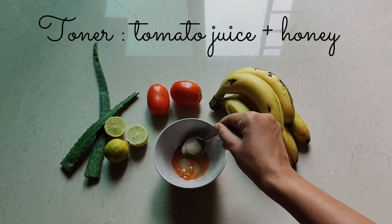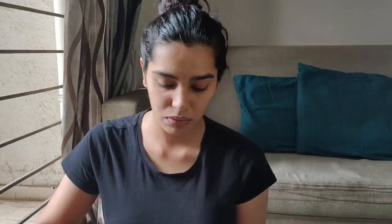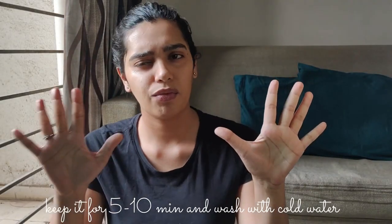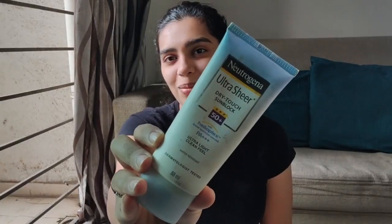The next step is toner. For the toner you will need two teaspoons of tomato juice and half a teaspoon of honey — mix it properly and your toner is ready. Tomato juice as a toner works wonders for your skin: it shrinks the appearance of pores, moisturizes, protects, and refreshes the skin. It's like a quick hit of hydration. If you're heading out, put a good layer of sunscreen on your face; if not, put glycerin on your face, massage it properly, and leave it.